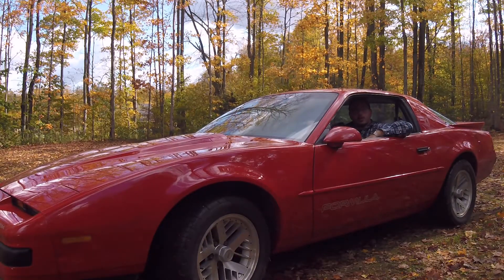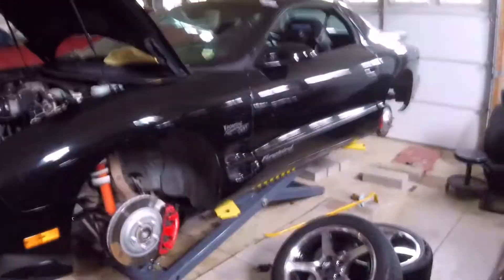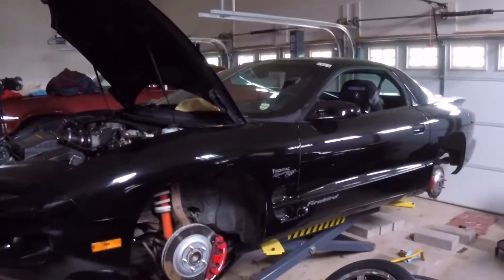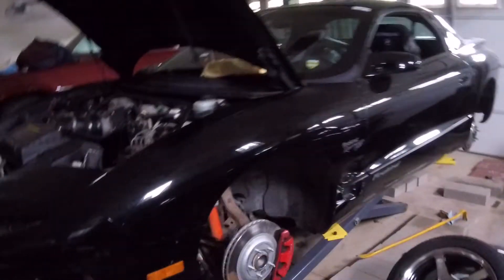Welcome to the Captain 3rd Gen YouTube Channel. Alright guys, how's it going? Coming back for another V6 Firebird update — I think I did one of these about a month ago, but a lot has changed since then, so we're going to do another update. We'll start off in the engine bay.